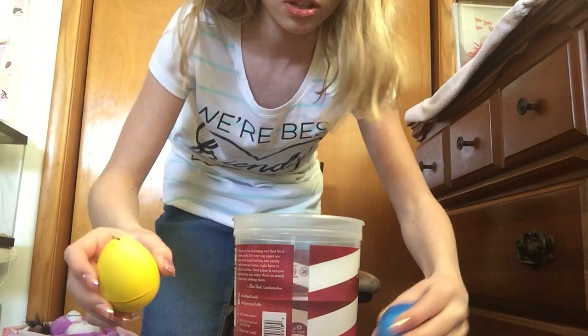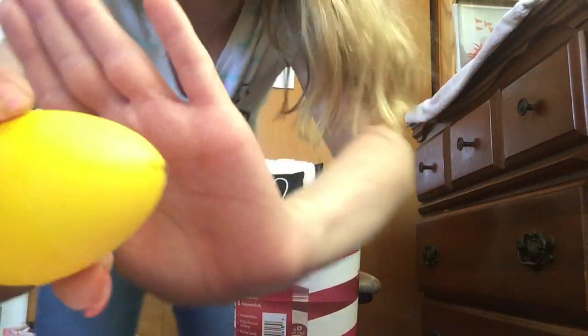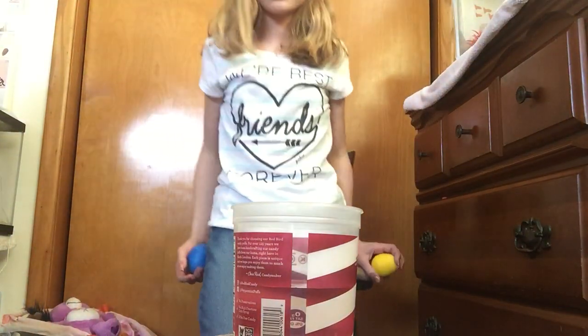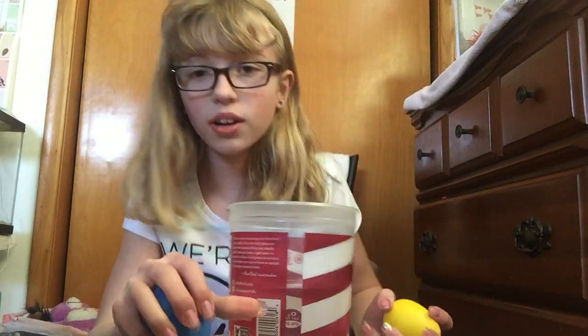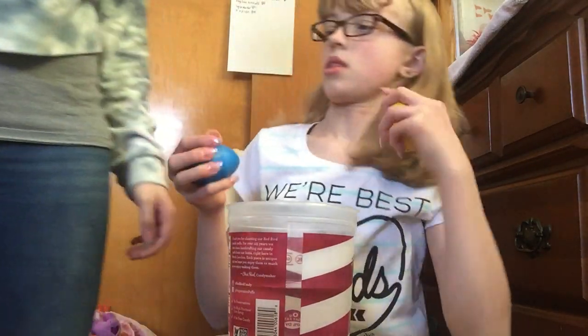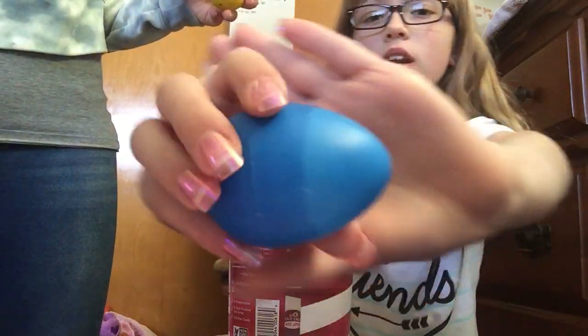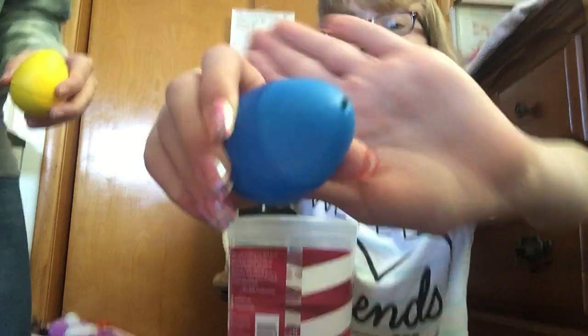So, this one's Tori's. This one is mine. Tori, every time you move, you move the camera. Whoops. Okay. You're my sister. So you can see this right here. Do you want to put yours in? So this is mine — pick it up. This is the whole thing. You're over the thing.